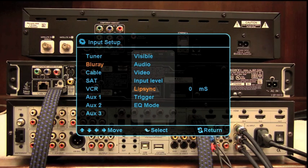We also have a setting for Lip Sync. If you have a version 1.3 Blu-ray player, you're really not going to have much issue with that — it's automatically synced through the cable. But if you have an older cable box or older non-1.3 devices, you may have to set a delay for lip sync. If the voices don't match up with the lip movement, this is where you set that specifically for each input.